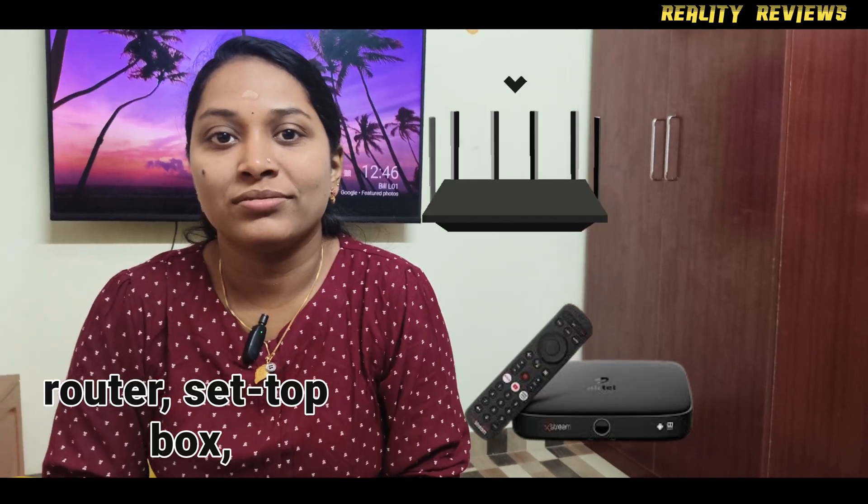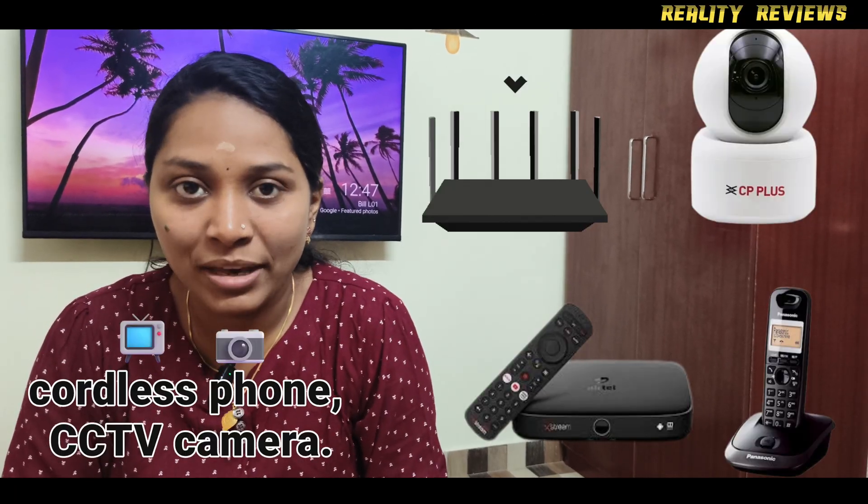This product can be used for Wi-Fi router, set-top box, cordless phone, and CCTV camera.